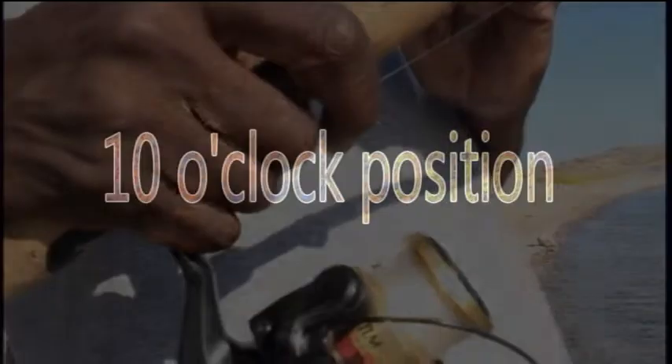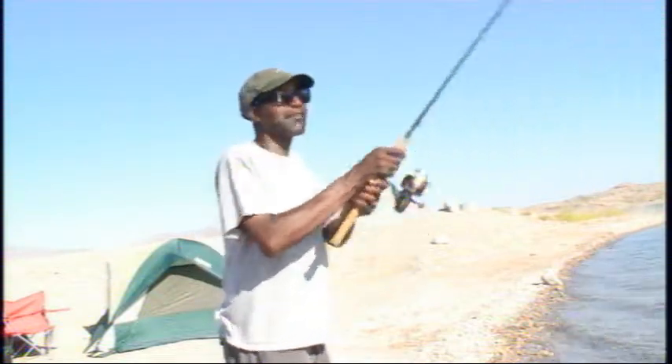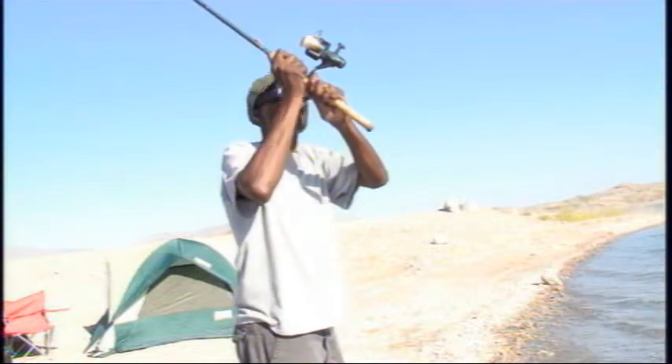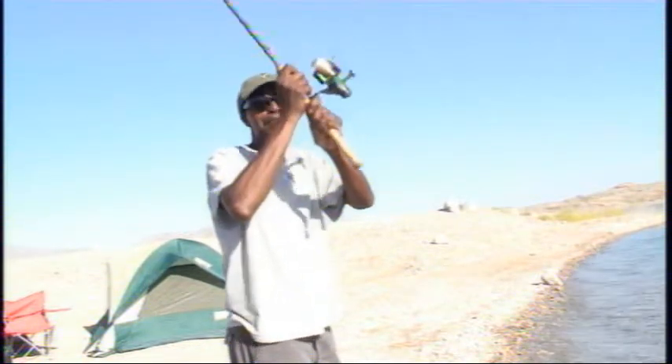When you get ready to cast, you want to be in about a 10 o'clock position. This is your 10 o'clock to 11 o'clock position. As you can see my right hand, that's where my pole is being faced — in that 10 o'clock to 11 o'clock position to get ready to cast.